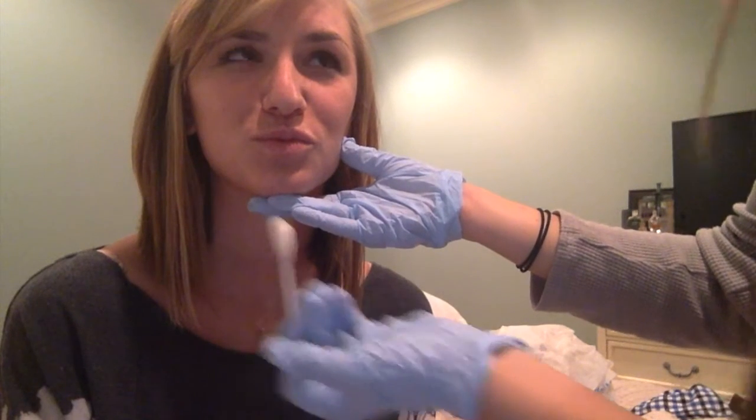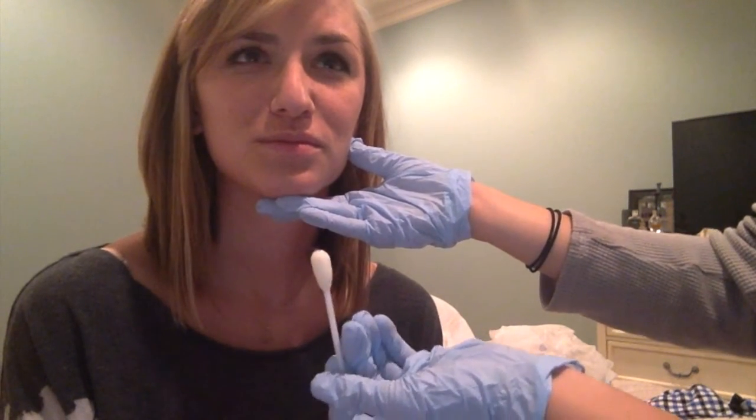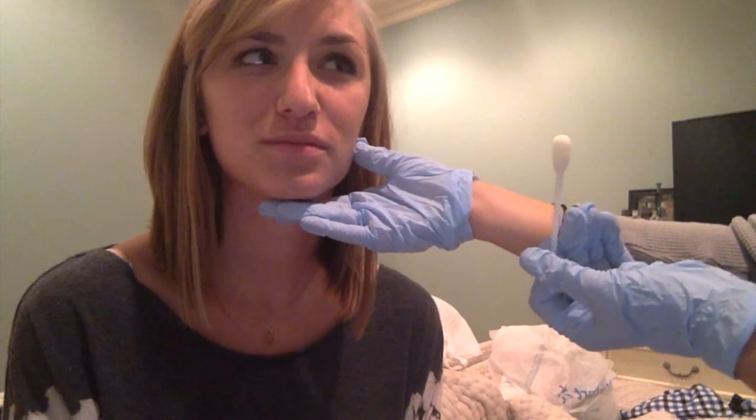It's always good to follow these activities with a functional motor practice. Now Carrie, could you say: too. Too. Poo. Poo. Moo. Moo. Very good.